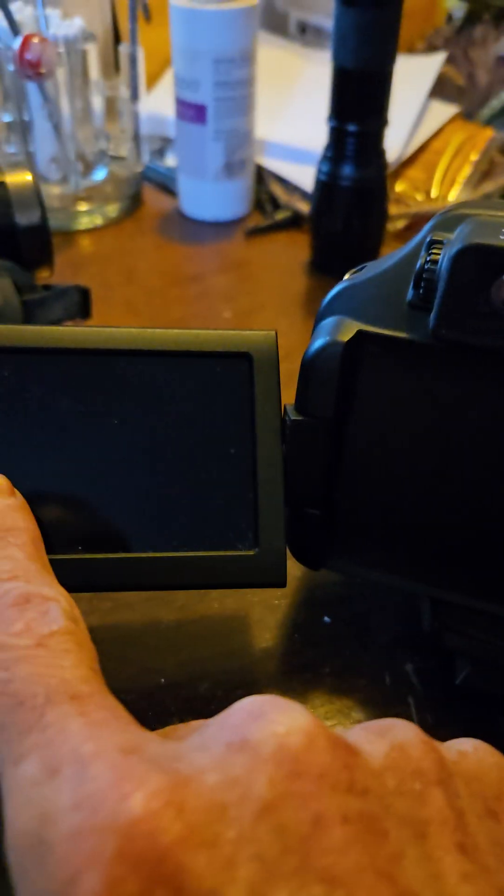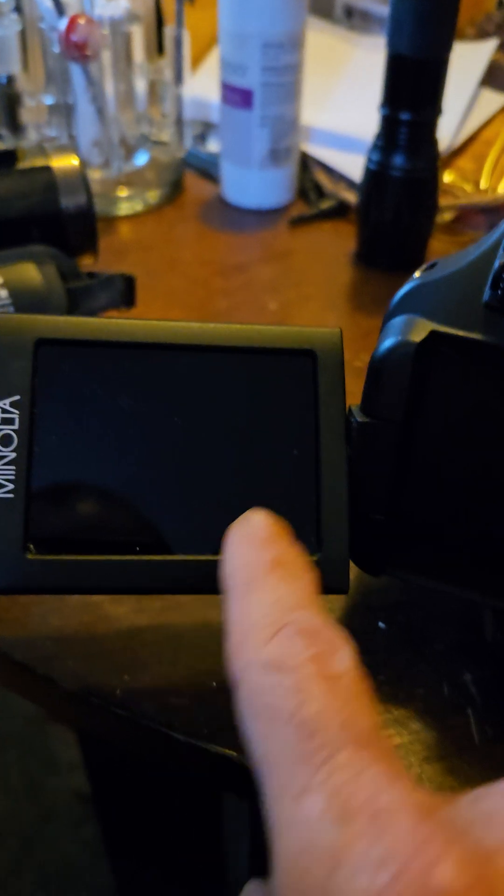Just to turn around and get it out there, just to see where everything's at. I don't like this real small screen. It's not big enough for me to actually see what I'm trying to focus in on.